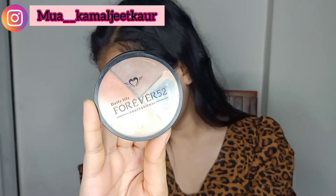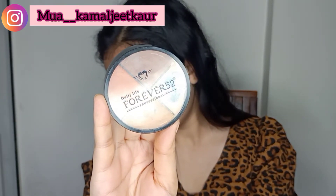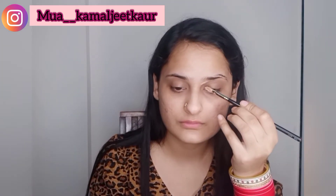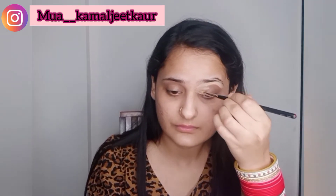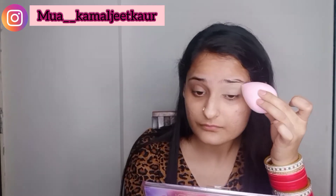Now I'm doing the eyes first. I'm using a concealer palette from Forever 52 to conceal my eyes. It has a thick consistency so you have to take just a little. I'm blending it with a beauty blender using a dabbing motion. We're going to do a frosty eye today.